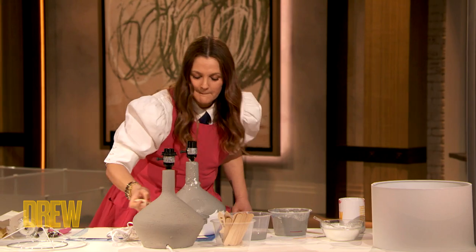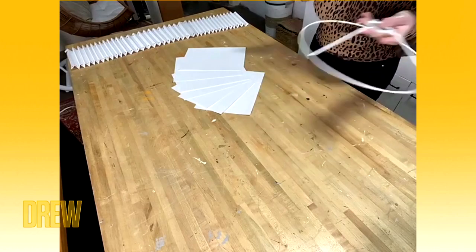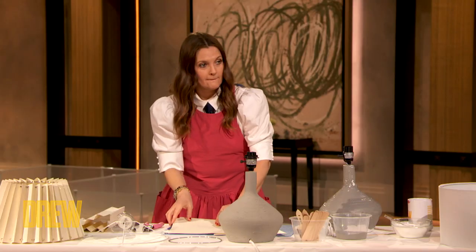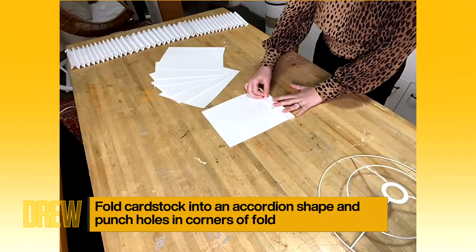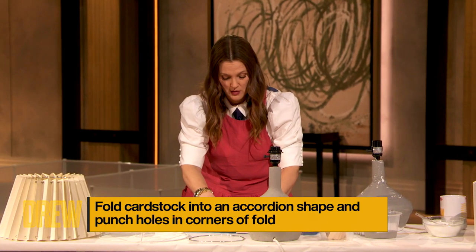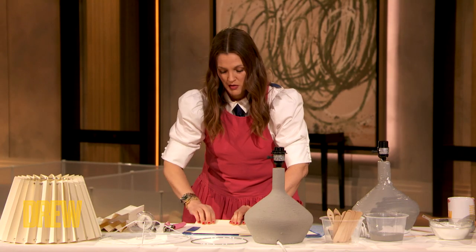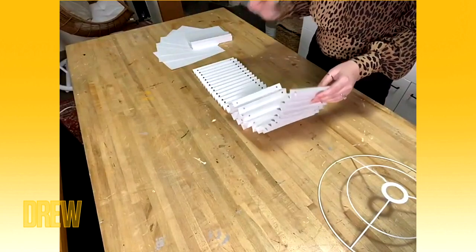Becky is going to show us how to do the lampshade to finish it all off. What we've already done for the shade is actually taken apart the one that came with the lamp — we've deconstructed it, taken the fabric off so we have just the rings, and we're going to be making a new shade entirely. To make this, we're doing it out of cardstock — 8½ by 11 — and we're going to start by folding accordion style about three-quarters of an inch. We're repeating this process until we have a long sheet, aiming for a piece that's about twice the circumference of the shade we're going for.